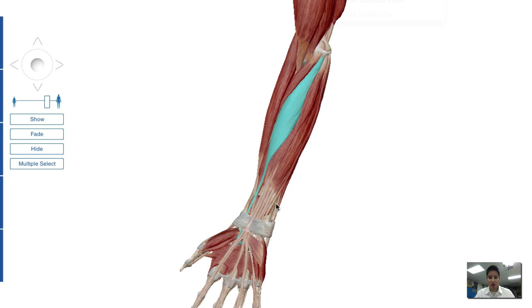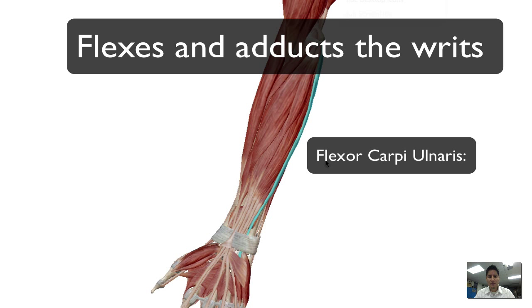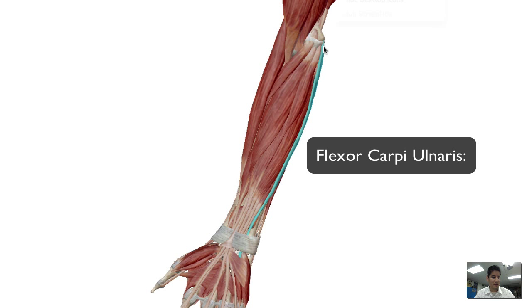Moving down the line, we're going to go from our flexor carpi radialis to our flexor carpi ulnaris. The flexor carpi ulnaris, its point of origin, like the other, is at the medial epicondyle. This muscle helps in flexing and adducting the wrist as well.